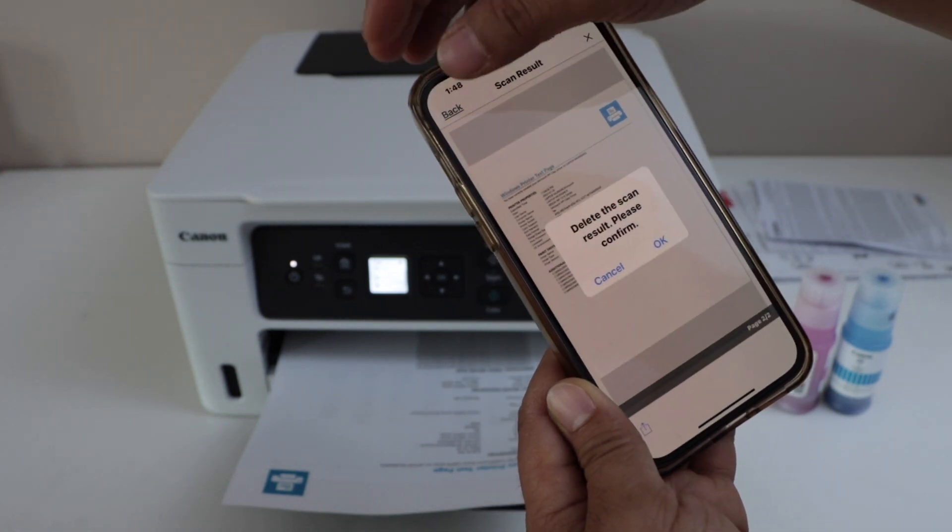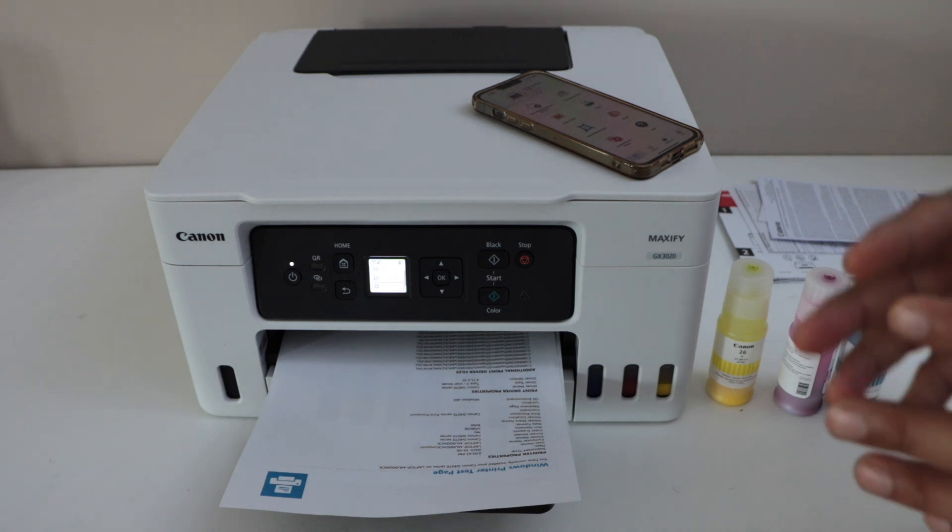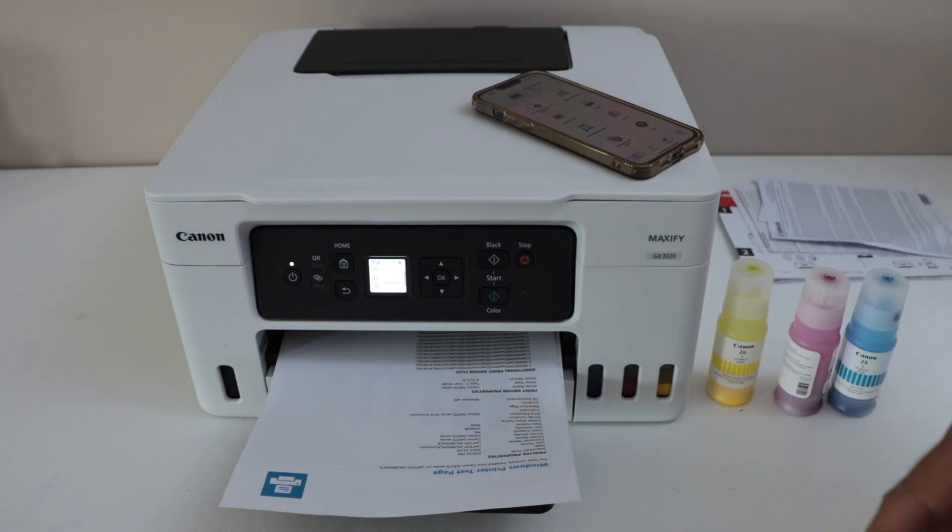Go back, press OK, and return to the main screen. That's the complete unboxing and setup of this Canon Maxify GX3020 printer. Thanks for watching.